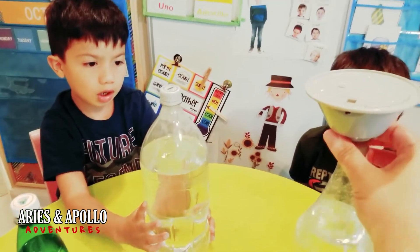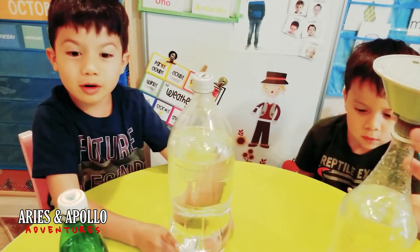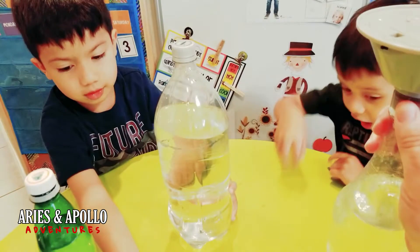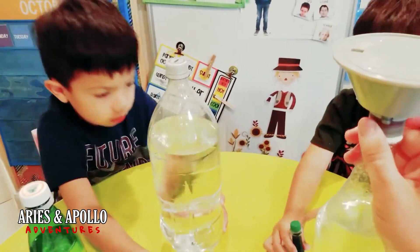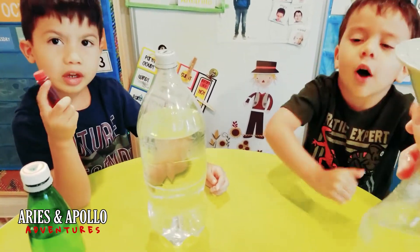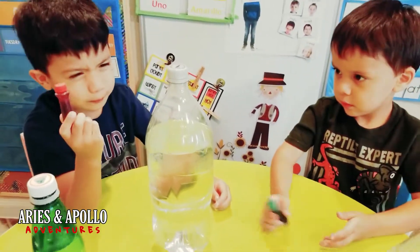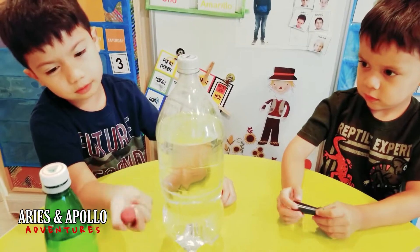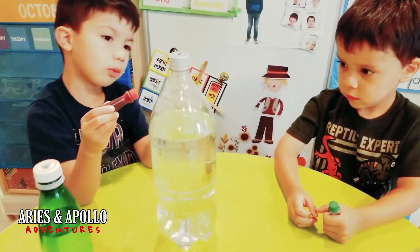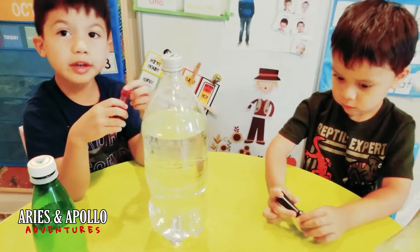A tornado — or a firenado! I'm adding this color one. This is my favorite color. If you use red food coloring with water and you make a tornado, it looks like a firenado.